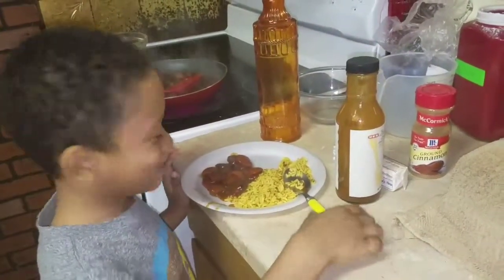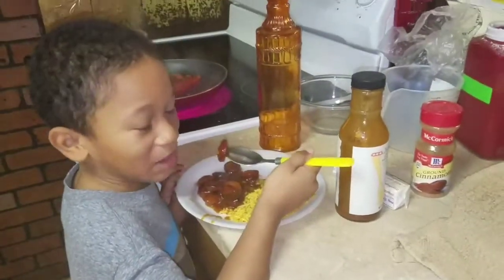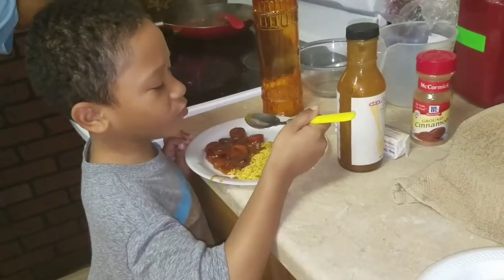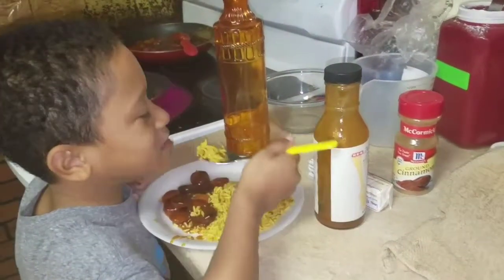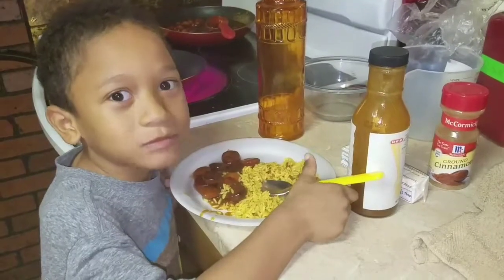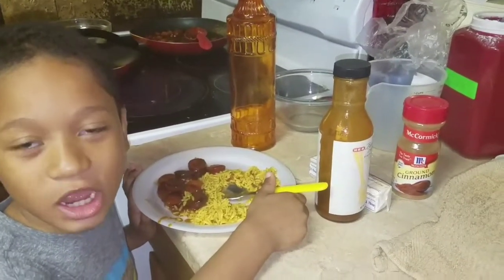Hi, my name is Tyler. That's hot, blow it first! Eventually he's going to take a bite. Come on, take a bite Tyler — it's not hard. How does it taste? The rice and the sausage taste good.